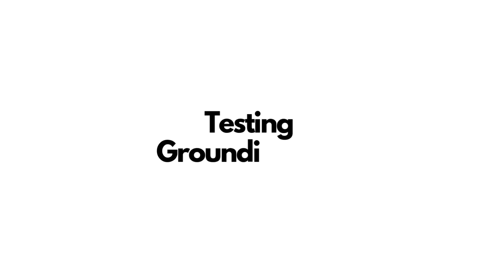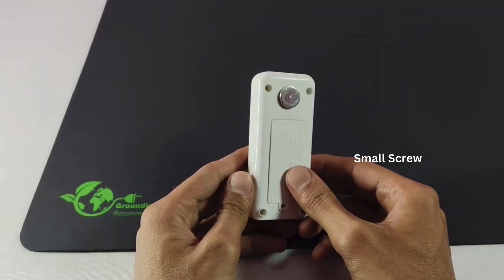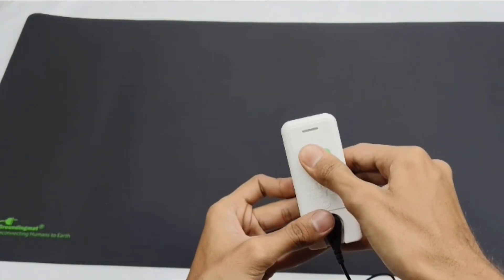Testing the grounding mat. To ensure your grounding mat is working properly, you will need the earth tester included in your kit. Step 1: Prepare the tester. Insert two AAA batteries into the back compartment. Use a small screwdriver to open the compartment. Once the batteries are in, slide the green button to the right. A green light will blink once, indicating that the tester is ready.